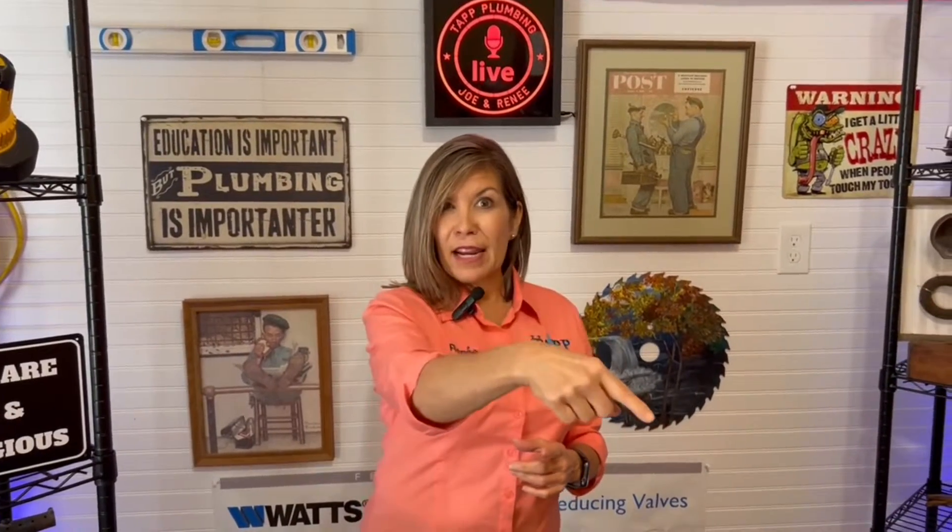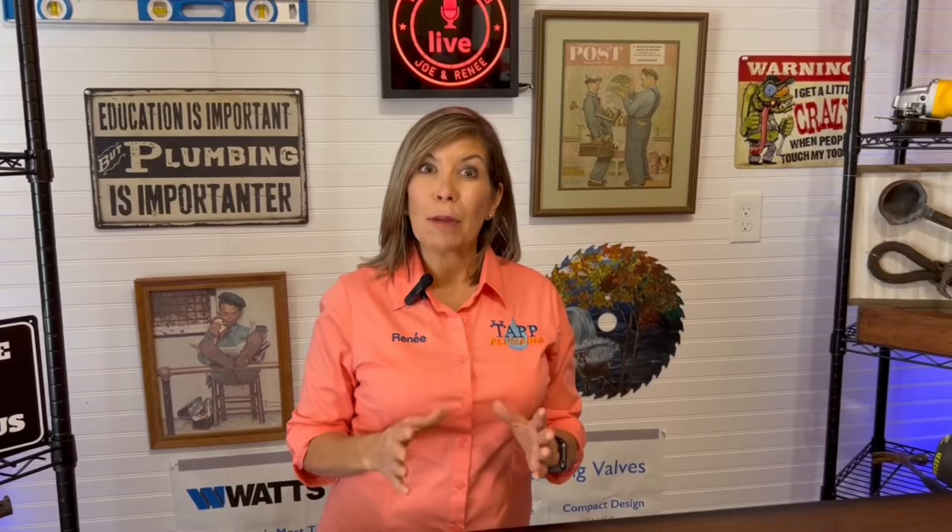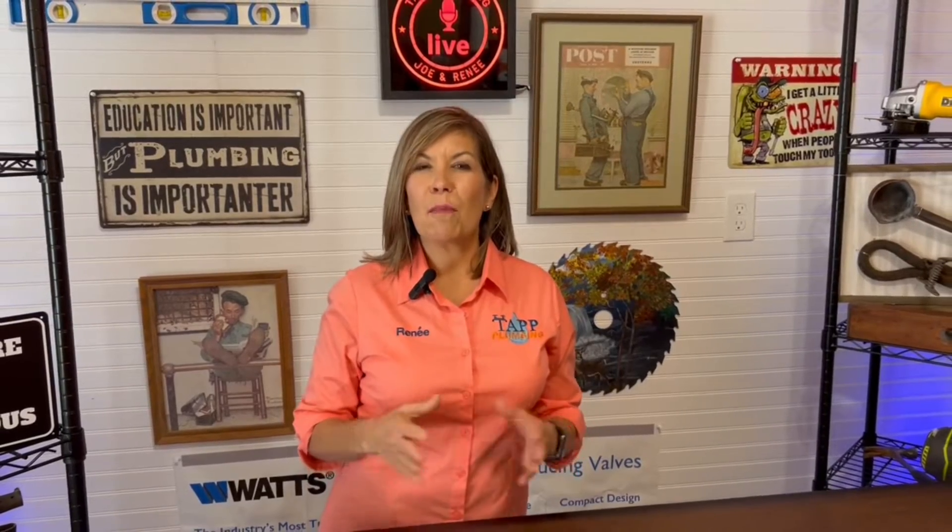But before we do that, go ahead and hit that subscribe button if you're not a subscriber, and give us a thumbs up. Then we're going to see what Joe did permanently to get the water pipe repaired.